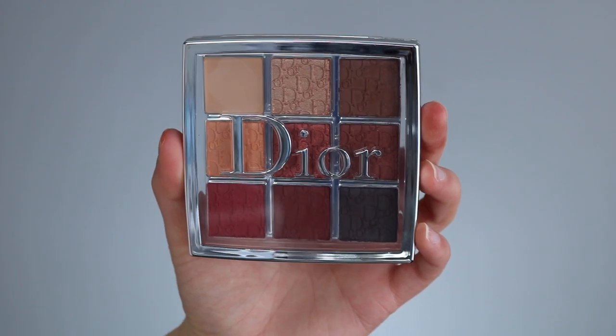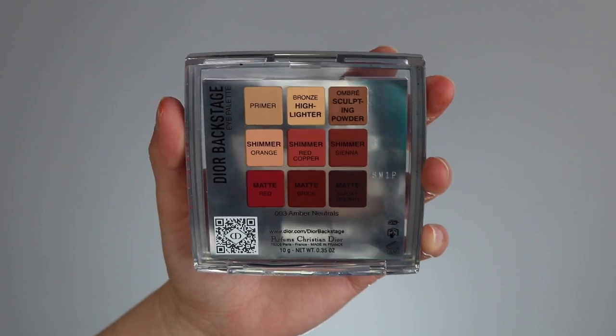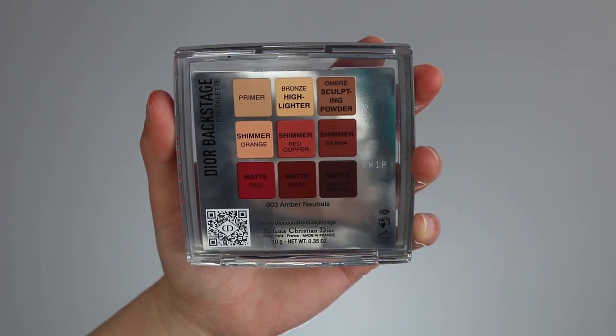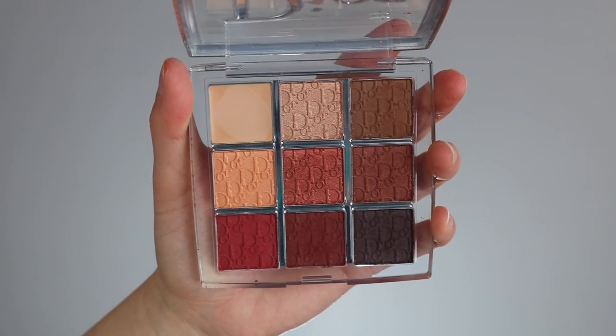So it is a nine-pan eye palette. Let's take a closer look. It's the same packaging as the other eyeshadows, along the theme of the Backstage Collection with the clear top. I personally like a really clear covering because I like being able to see the shadows — it makes it much easier to see what I'm grabbing for. On the back, you get really good details on the colors. It's not confusing at all because they color coordinate it with the actual color, and it tells you what the finish is as well, which is very helpful. Opening it up, you reveal nine shades, one of which is a primer, and then essentially you're getting one highlight, one sculpting powder, three shimmer shades, and three matte shades.